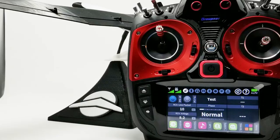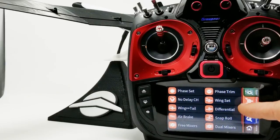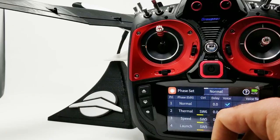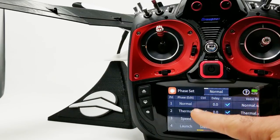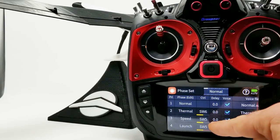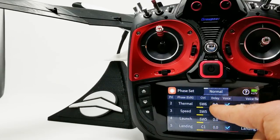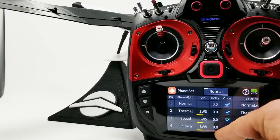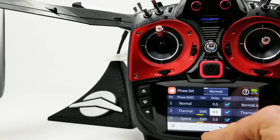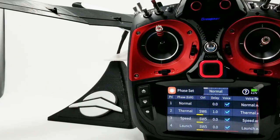Let's put some delays in our flight modes. To do that, go to the menu icon, then Function, then Phase Set. We have our phase menu that we use to create flight modes. In the fourth column we have a delay option. We can put some delays in and see how they affect the model when we hit some switches. Let's go to Thermal and put a one-second delay in there.